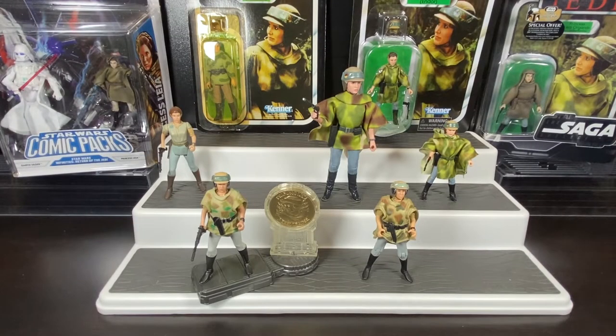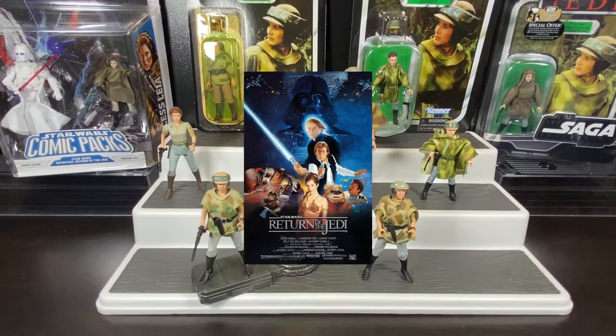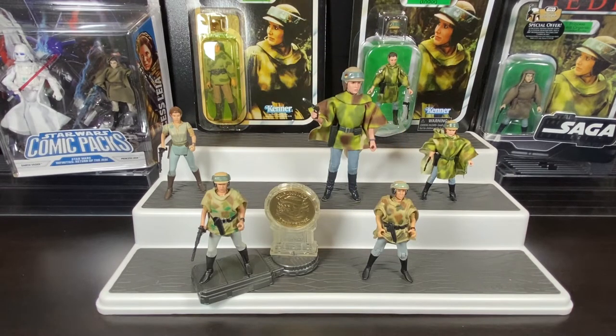Good day collectors and viewers, Social Distance Warrior is back, and today we're going to look at Princess Leia in another one of her Return of the Jedi outfits - this time in her Endor gear. Princess Leia made her debut back in A New Hope, then again in Empire Strikes Back, and after three long years she was back in Return of the Jedi. In the second half of that film, they find themselves on the planet of Endor, where they wear camouflage gear so they're not noticeable by any Imperials.